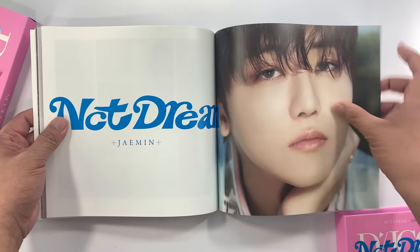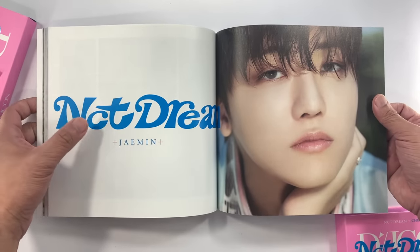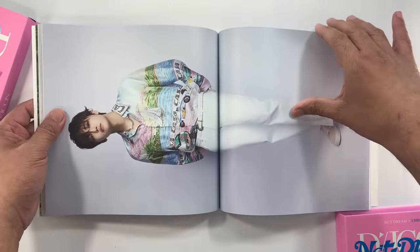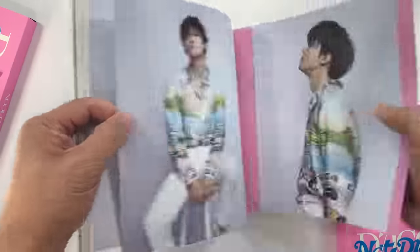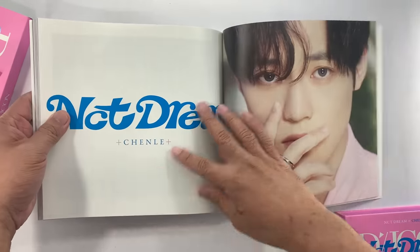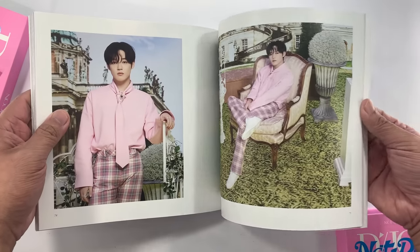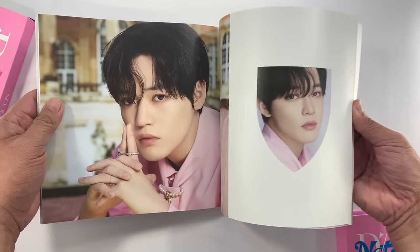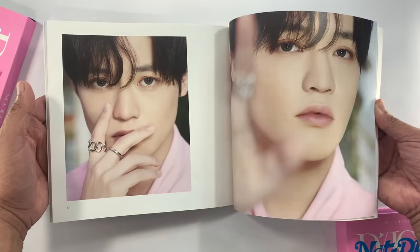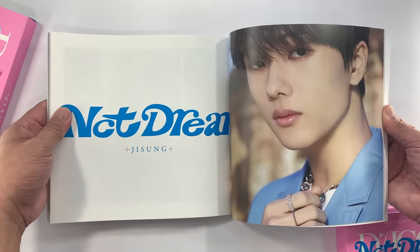I would assume across all the different groups they are doing the same format. So we have here Jaemin. And then of course Chenle. Nice. And lastly Jisung.